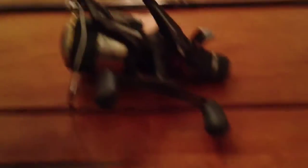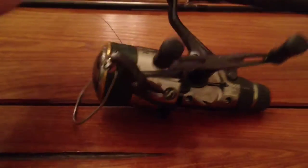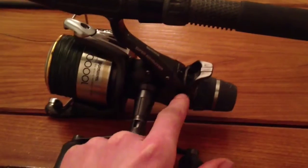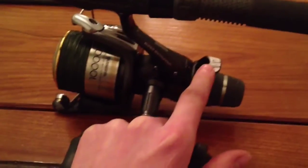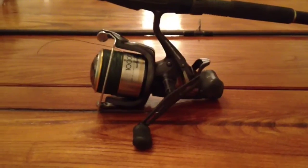Reels. This one here is a Shimano Super Bait Runner, it's an XTEA 10,000 size reel, it's a fixed spool reel. It has the bait runner option, but we almost never fish off a bait runner when you're fishing for pike. Most of the time you'll be fishing with the bail arm open so that the pike can freely take line. But it is nice to have that option. This is a pretty standard carp reel, so if you've been doing a bit of carp fishing, you'll probably have something like this.